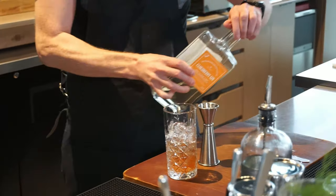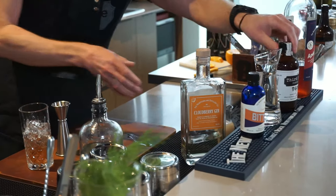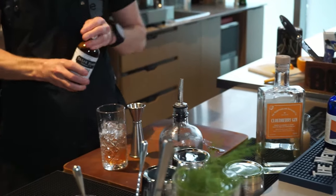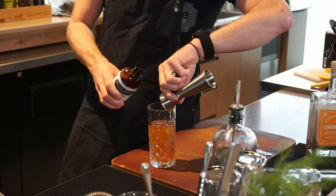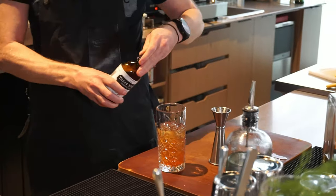Of course you want to make sure you've got the traditional quinine tonic flavor, and that's where the Third Place Cocktail Company tonic comes in. An ounce of that — see how the ratios are all easy. We make this so easy for you.